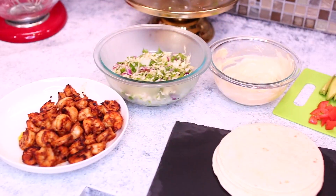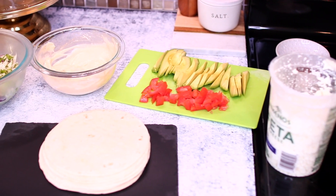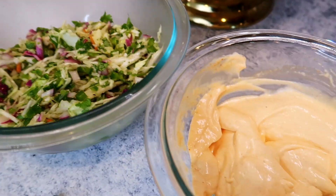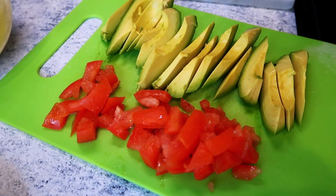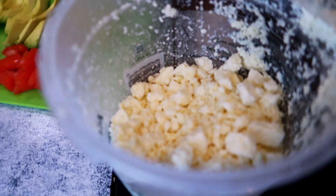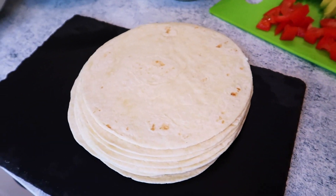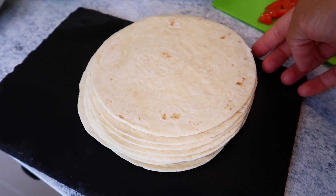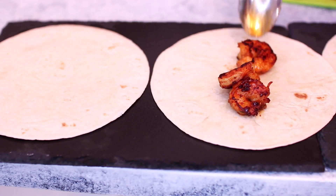I've brought together everything we need to assemble the tacos — I have the shrimp, the coleslaw, the taco sauce, some sliced avocados and tomatoes for extra toppings, and some cheese. I'm using feta cheese but you can use your favorite cheese topping. You're also going to need some tortillas — I'm using flour tortillas but you can use corn if you like.